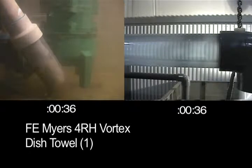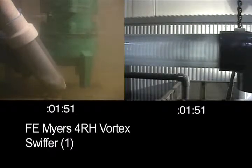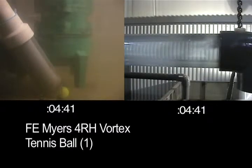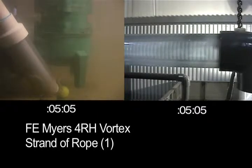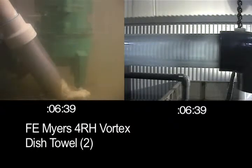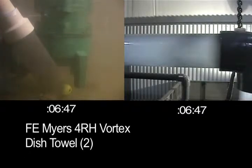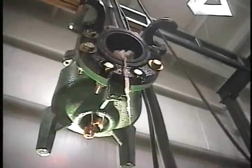All the household items enter the F.E. Myers 4RH non-clog pump, but we will not see most of them appear in the discharge. The Myers began to build up solids with the torn Swiffer and shut down with the two dish towels. An examination of the pump shows the items collecting inside — most of these never pass through.